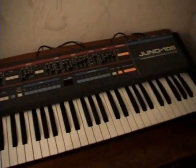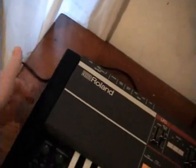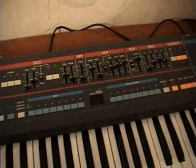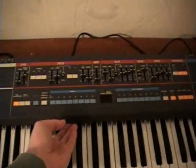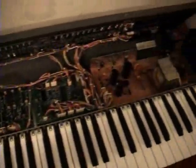Now we're going to open the synthesizer up. There are two screws on each side — one, two — and then the same on the other side. Just unscrew them and open it up. It opens up just like that, and there's a bunch of stuff inside.